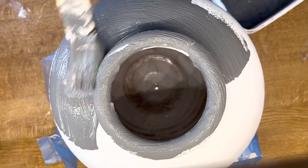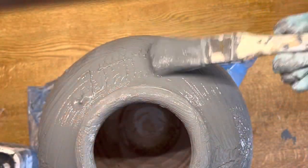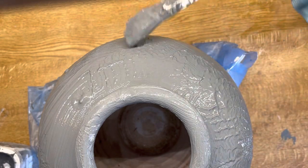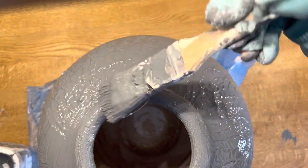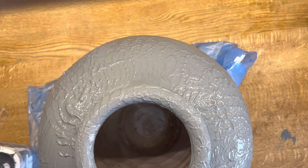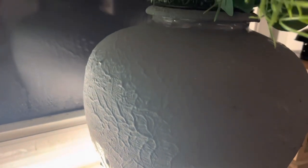At first my intention was to add a thin coat on top, but then I realized that when I gave a thick coat, I could make a texture with the brush itself. I did not plan on doing this but I guess it turned out well.